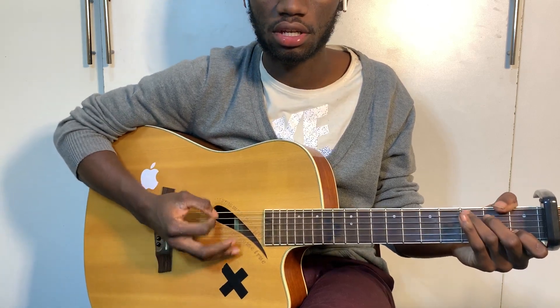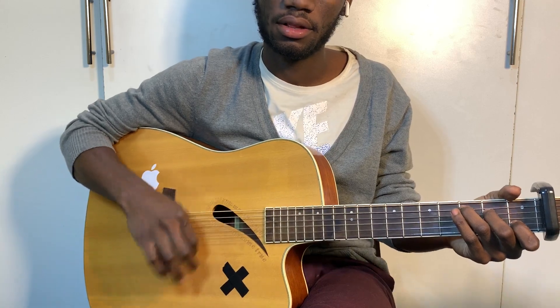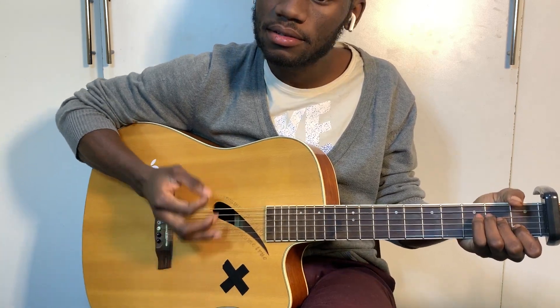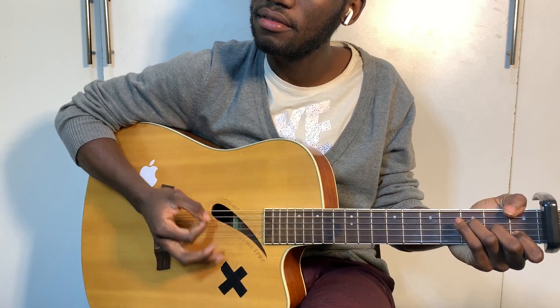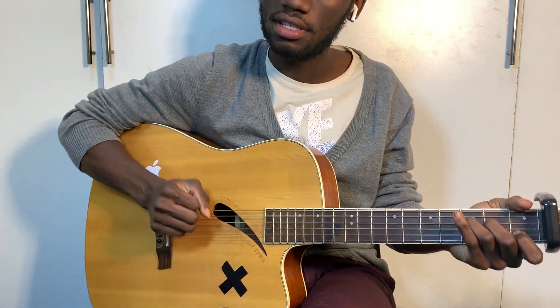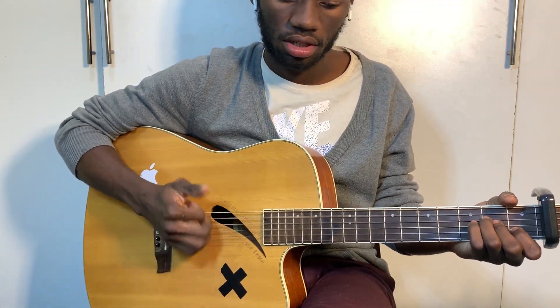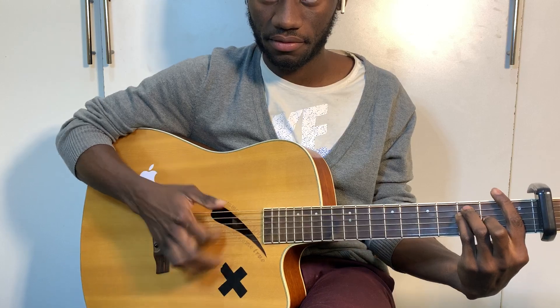This is now the chorus. A, C, A minor, F, G, C, A minor, F, C.